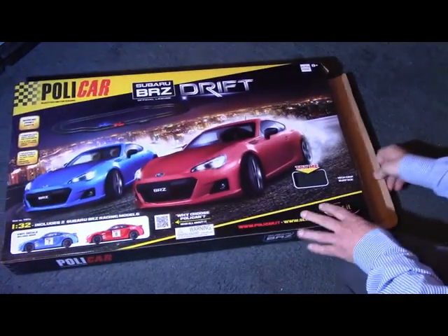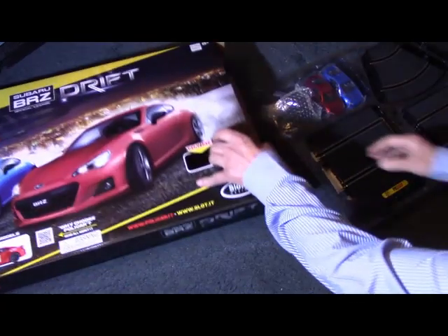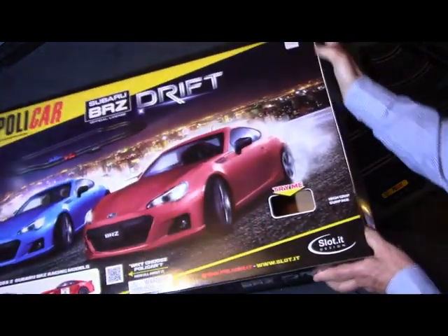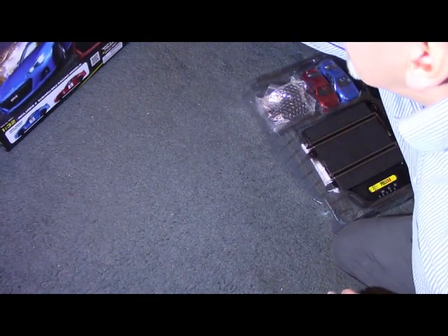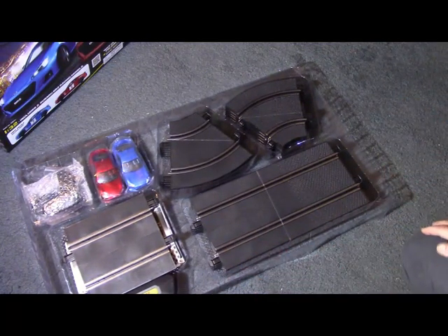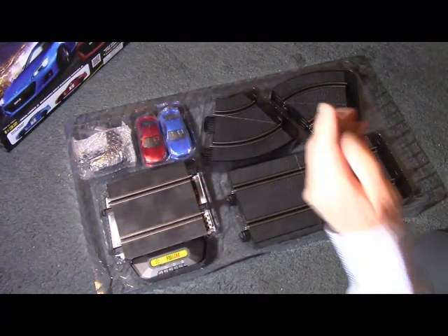Time Tunnel told me that the end flaps of these boxes were not secured — I think they had to put sellotape on them — so if you get one of these, make sure you carry it accordingly so that the stuff doesn't fall out as you're walking along. There's a handle on the top. The insert is broken up into sections: the type of track, the cars, the power unit. Shall we start with the straights? It's a rigid plastic — there are four straight sections, full straights.